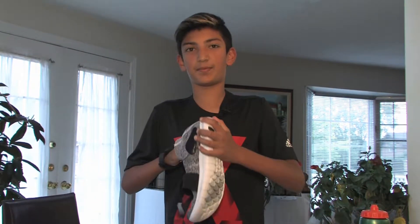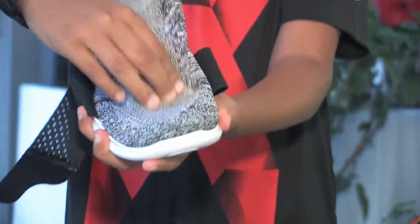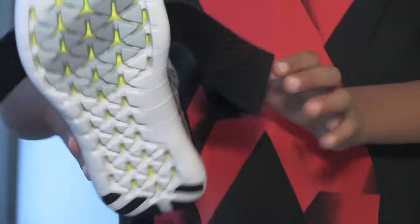One part I didn't like about this shoe is the insole — it needs to be a bit more padded. The front part of the shoe is actually really squishy and it feels like a sock when you wear it. And when you put it on it fits like a glove.